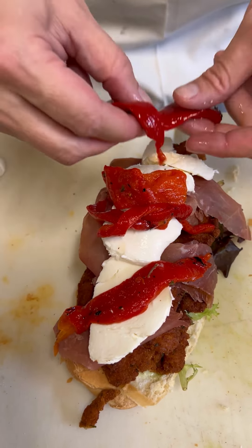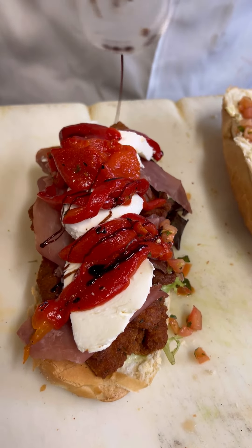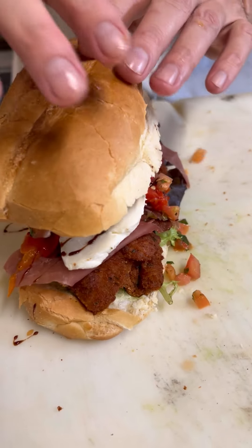Now we've got a nice little tomato salad with some olive oil and some fresh basil. Put that on right there. I'm going to finish it off with a little drizzle of balsamic glaze to give it a little zip. Now we're going to cover it up and give it a push down.